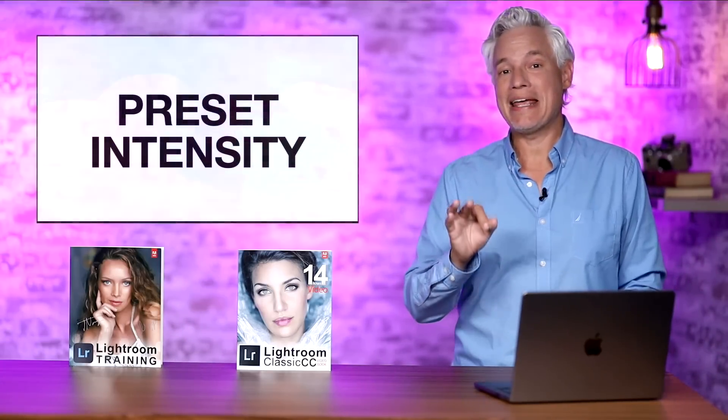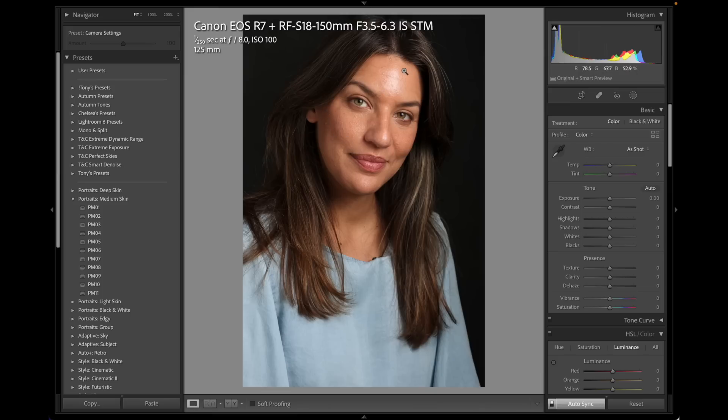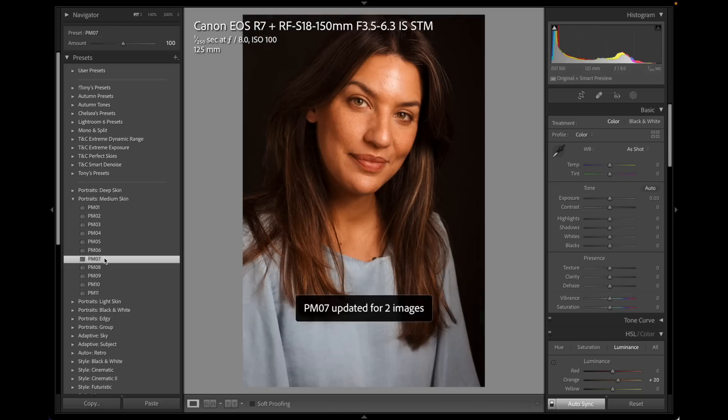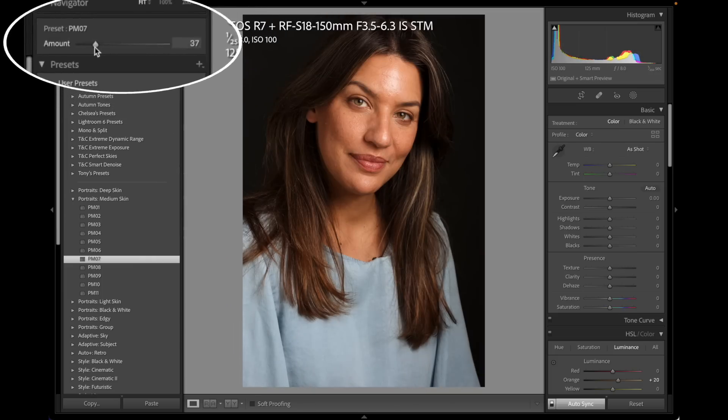Now I want to show you preset intensity adjustments. Before, when you applied a preset, it was all or nothing. Now you can adjust them from 0% all the way up to 200%. Here's a studio portrait of Chelsea taken with the new R7. I can hover over the presets to find one I like, but if it's a little too intense, a little too gold, I can click it and drag the amount up or down — making her super orange or dialing it back until I like it about one third of the way up.